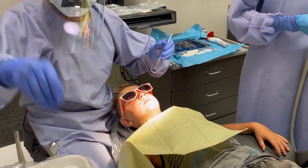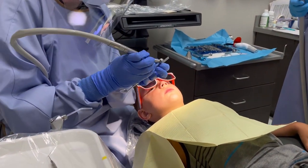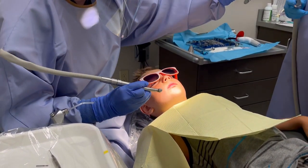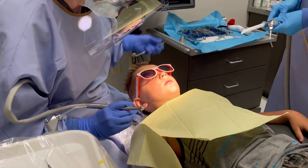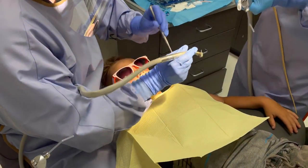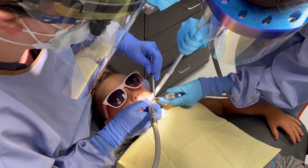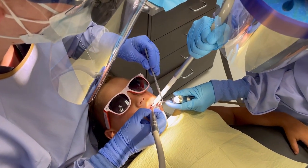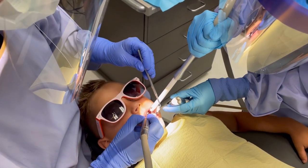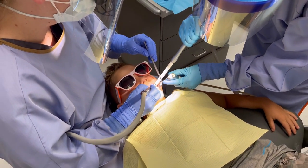You're going to feel a little bit of vibration — bump, bump, bump. It does squirt some air and water, so there's going to be a little vacuum here. It's going to make a noise to slurp up all the extra water, okay? Go ahead and open wide. And then just stay nice and open just like that. Beautiful. Good job.